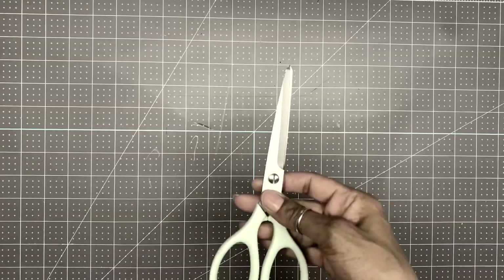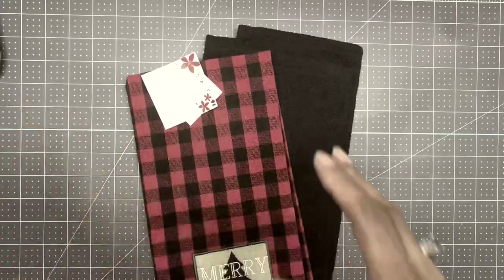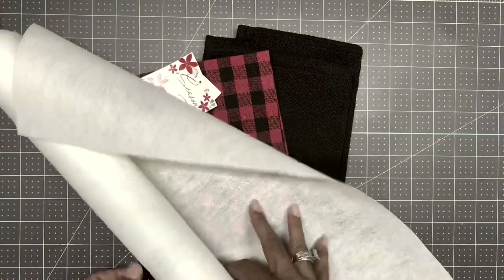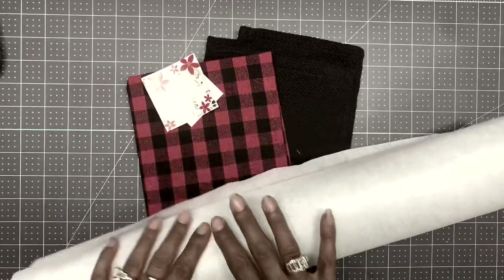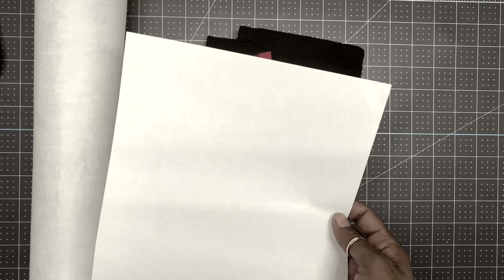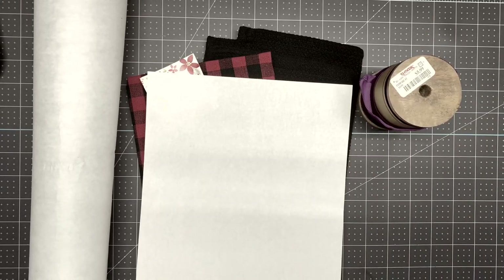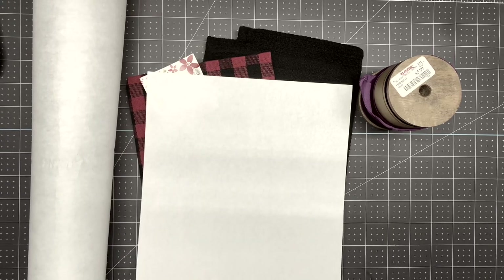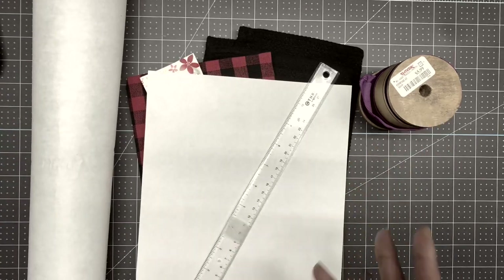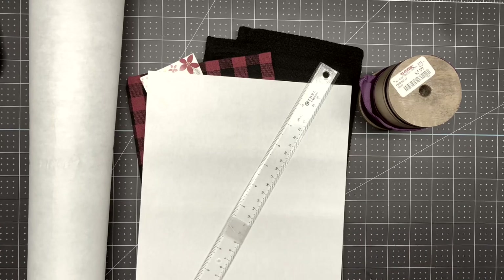Let's get started with the materials. You're going to need a sewing machine, a pair of fabric scissors, your kitchen towels or tea towels or terry cloth towels, some craft 808 stabilizer, copy paper to design our dress, ribbon, a rotary cutter, scissors, a ruler, and definitely your iron. I have a mini heat press from Cricut — it's actually just a mini iron.